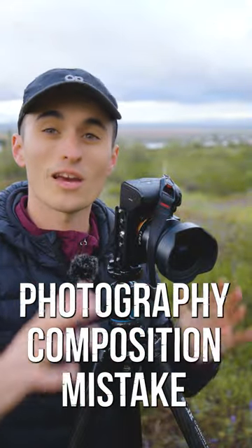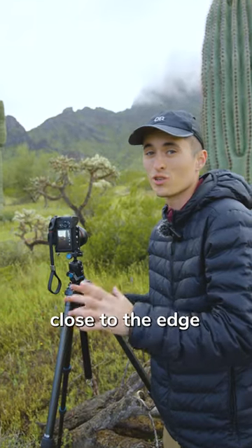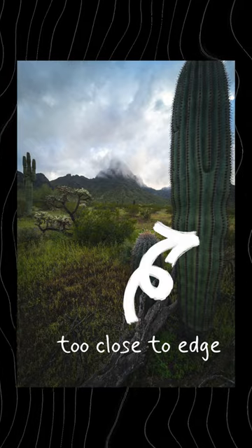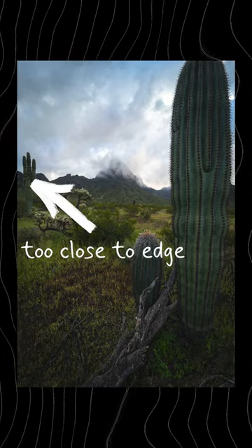I see photographers make this composition mistake all the time. The mistake is that you have too many important or distracting elements too close to the edge of your frame. I'll show you what I mean in this shot right here — I've got this cactus on my right way too close, and a cactus on the left way too close.